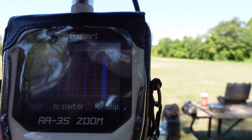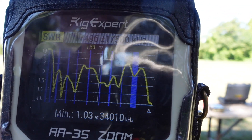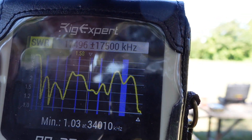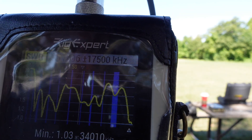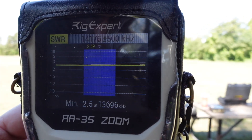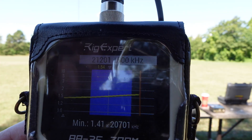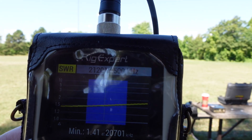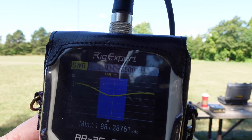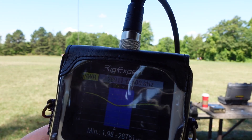I want to do a wideband scan across the HF spectrum to see what we get. That's really interesting — I've got dips all over the place, and the minimum SWR is actually at 34 MHz. Zooming in: on 20 meters we've got just below a 3-to-1 SWR, so we can use this antenna on 20 with a tuner. On 15 meters it's well under 2-to-1 across the entire band. On 10 meters the minimum is 1.98 at 28.761 MHz, and across the band it's below 3-to-1 — pretty good, we can use this antenna with a tuner.